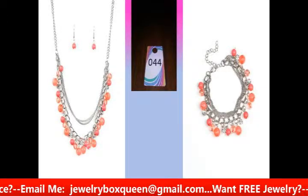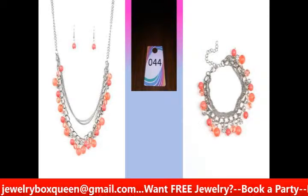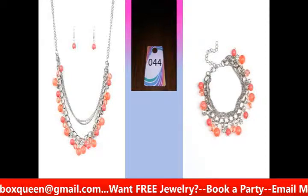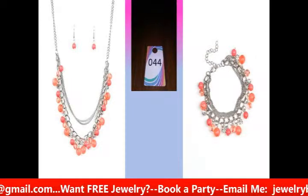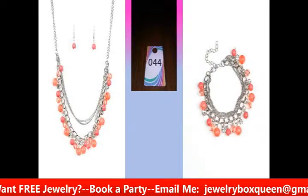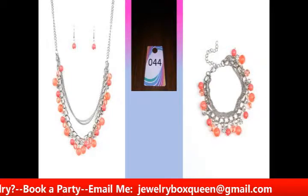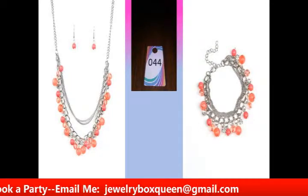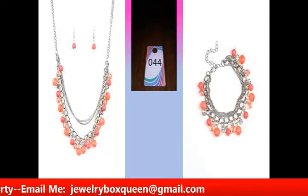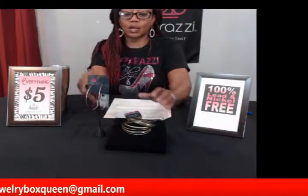I'm setting up my last piece now — just making sure you can see everything well and getting it on my stand so you can see it clearly.